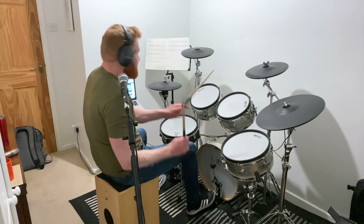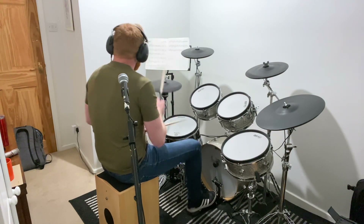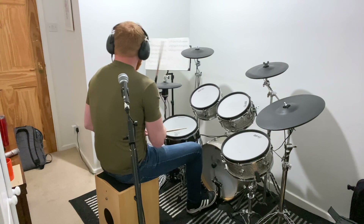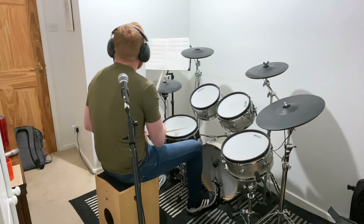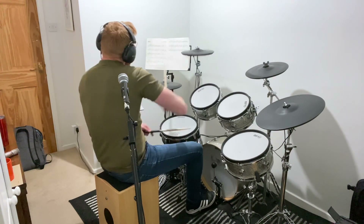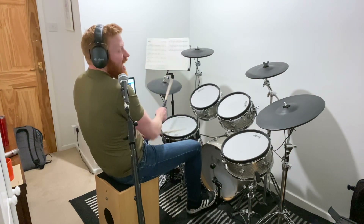Chorus. Crashes on the first bit. And again. One more crash. Floor tom in there.